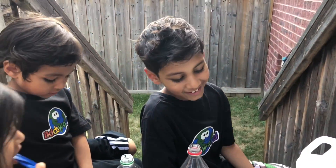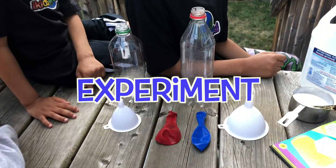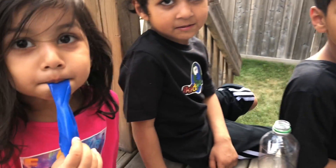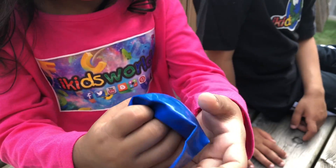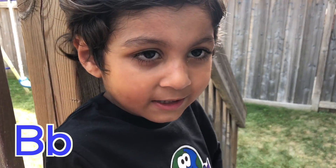Good afternoon, guys. How are you? Good. What are you guys doing? We're doing an experiment. What kind of experiment are you guys going to do? A gas balloon experiment. Oh, that's so cool. What do you have in your hand? A balloon. Do you know what color that balloon is? Blue! That's right. Balloon and blue both start with B. Good job. High five. Excellent work.